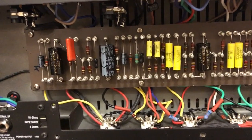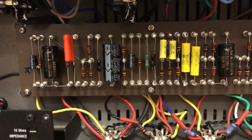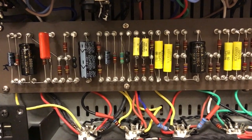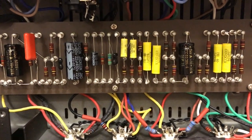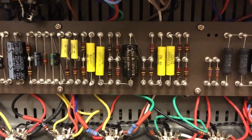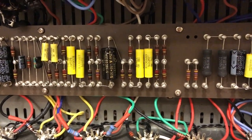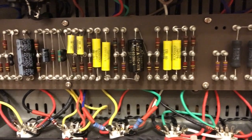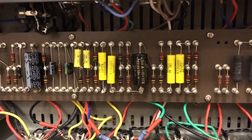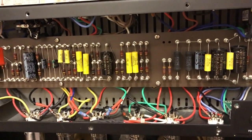One thing that happened the last time I was changing components was that I ran out of the coupling capacitor for the top boost channel. This one should be 500 picofarad and the only one I had lying around was 100 picofarad, which is much too small. I ordered a few and they arrived today.